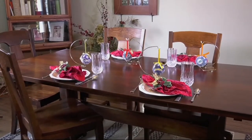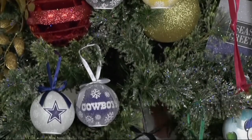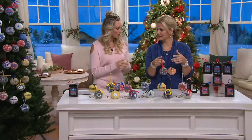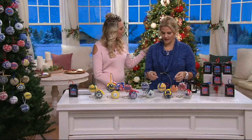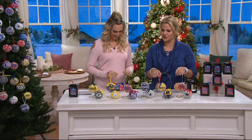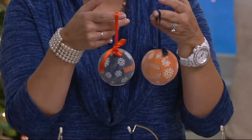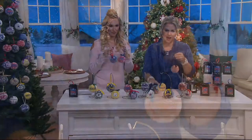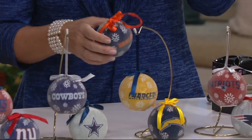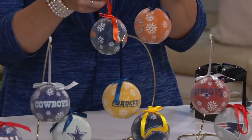When you break these up as a set, you're paying $3 and change each. Great for a Christmas exchange party or ornament exchange. These are also completely durable — made out of acrylic, so even if you drop one or the dog or a child knocks one off the tree, you don't have to worry about it.